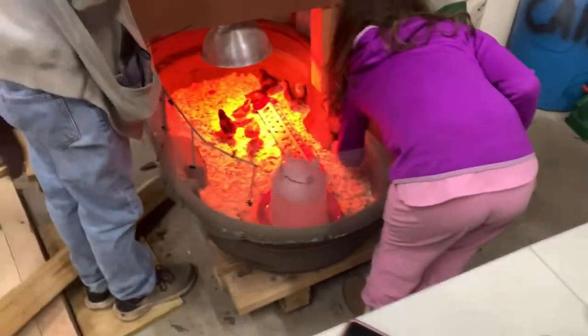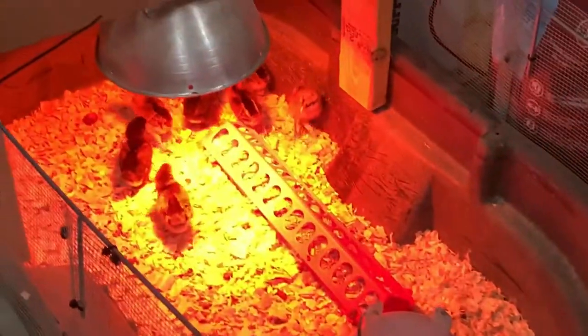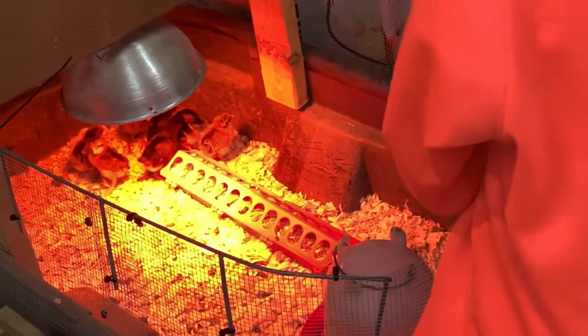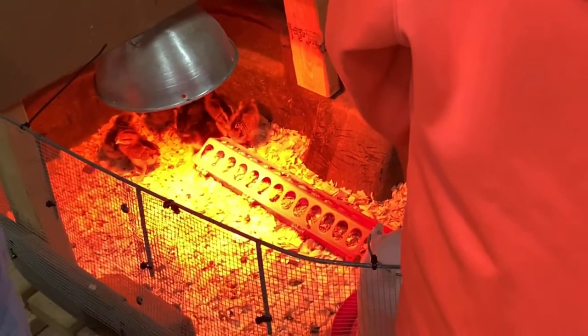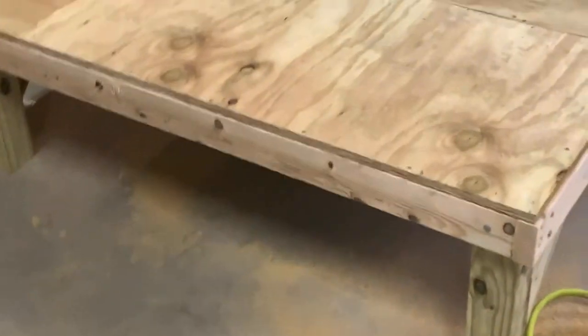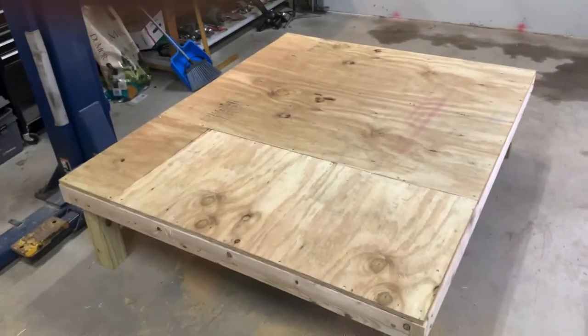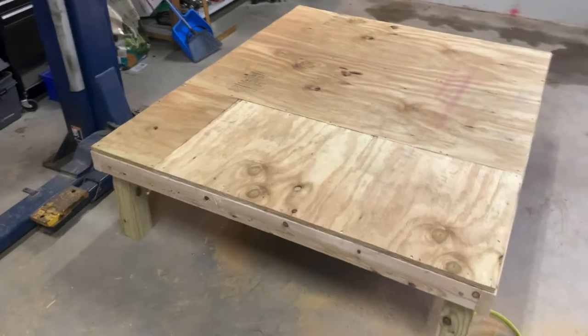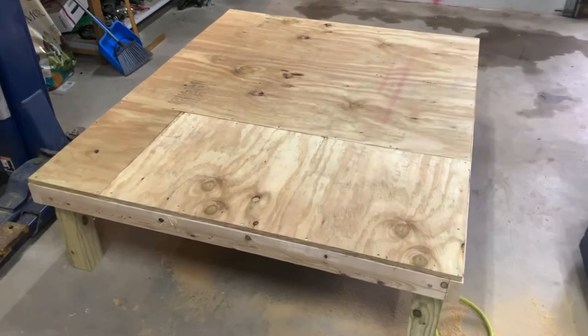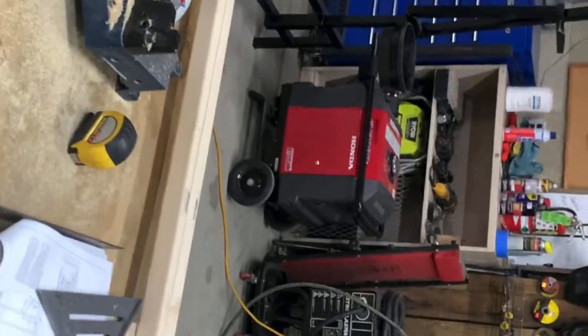There are the babies that are going to be in there eventually. We picked up three Americanas, three Black Orpingtons, and three Leghorns from Tractor Supply the other day. We're getting our flock changed out so we have all big egg layers instead of a mix, but there's progress so far.